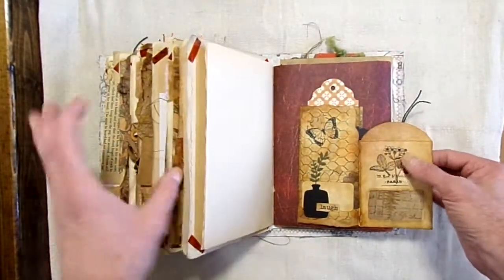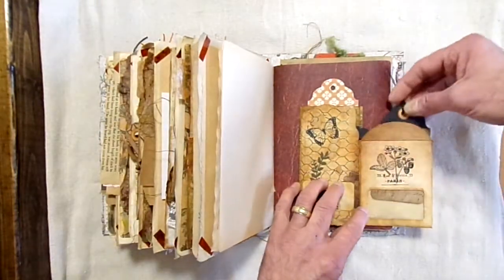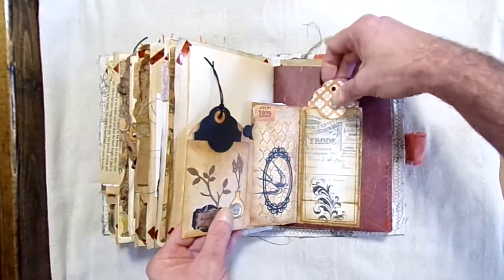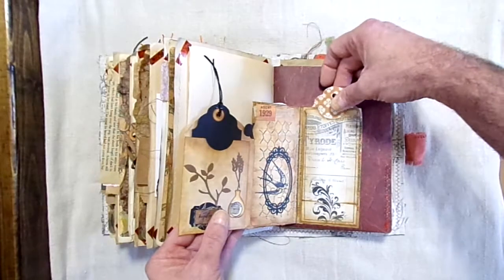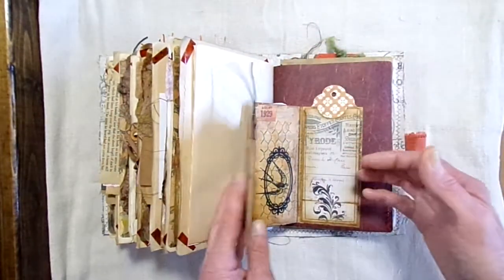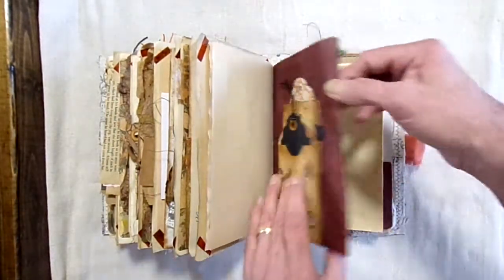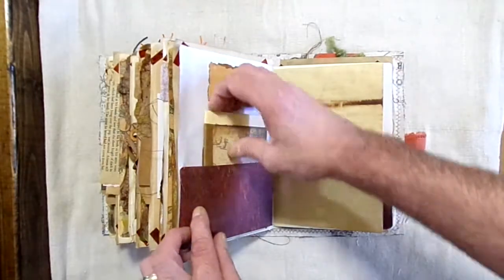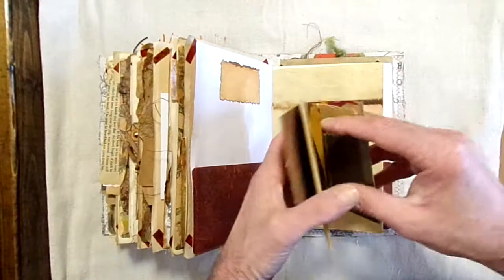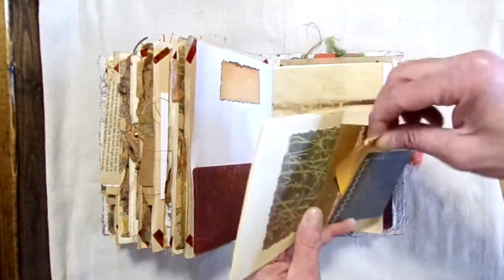Make sure that it's in focus — I had to get off my stool. There's a tag here, a fold-out here, and here's another tag as well. Back side of the tag. And here's another mini notepad. Tags and journaling card in the back.